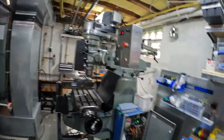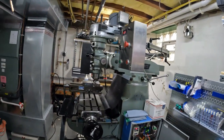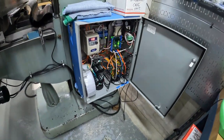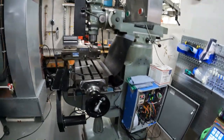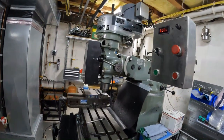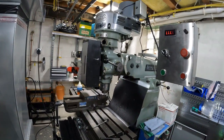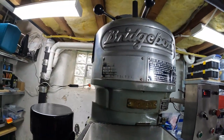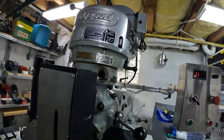This is my J-head Bridgeport that I picked up on Craigslist. I converted it to a CNC, but I still sometimes use it in manual mode, and it's nice to know what the spindle speed is. Old-school people go and use the name tag — mine is worn off — to figure out the pulley speed and then the spindle speed.